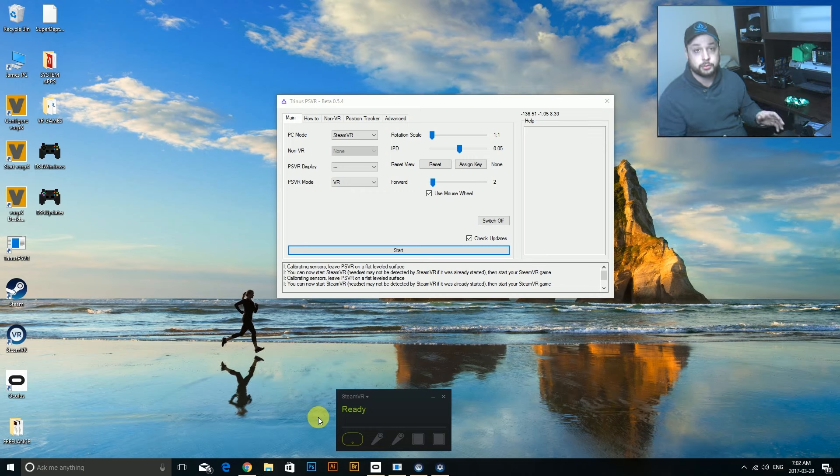You can watch my other videos if you're not sure how to do this, but we're going to launch Trinus. The order that we do this in is very, very important - you need to follow a certain order for this to work. This will probably be a pretty quick video because once it's working it just works, but we'll start up Trinus, get that going, and get the headset calibrated.